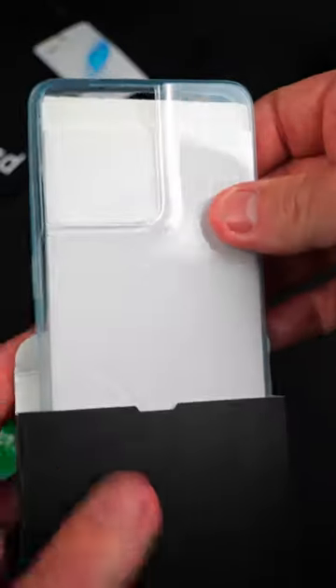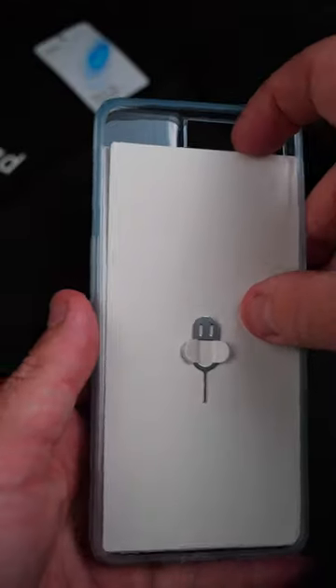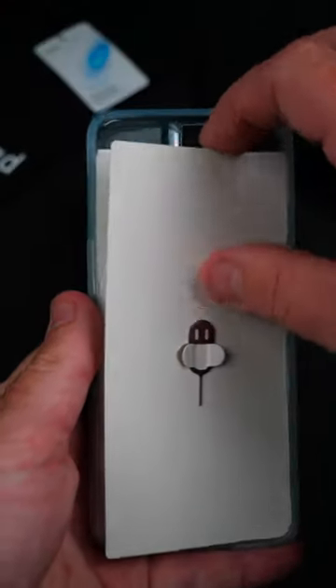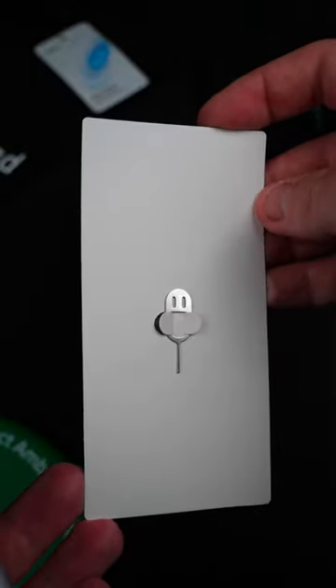Straight away you can see an included case inside there, which is great to have with your brand new phone. You also have a SIM tool for your phone, because you'll need to put a SIM in it and you might need a tool to do that.